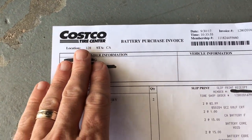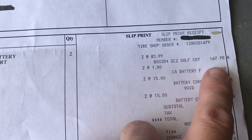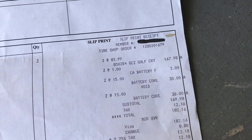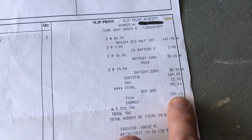Let me show you why I like Costco batteries so much. Coming down here to the price: $83.99 per battery, $167 total. They do charge a battery core, but they voided mine out because I brought my originals in. So with tax here where I live, it was $182.16.